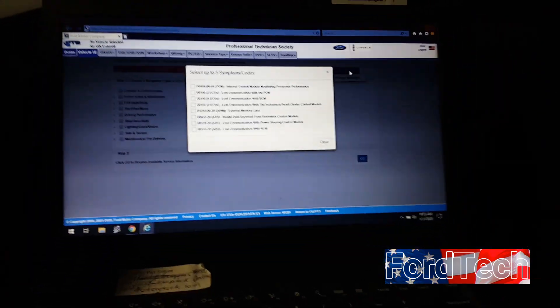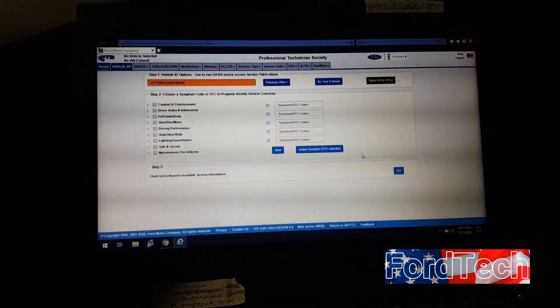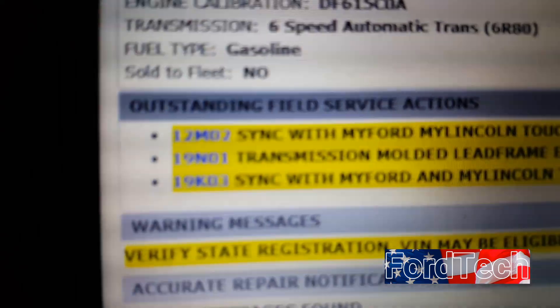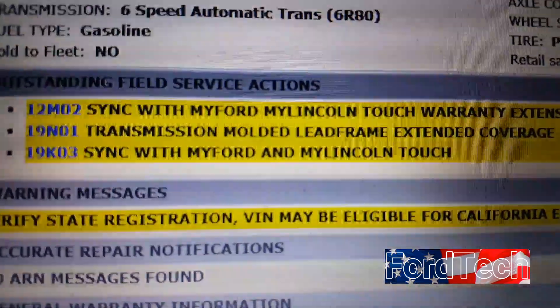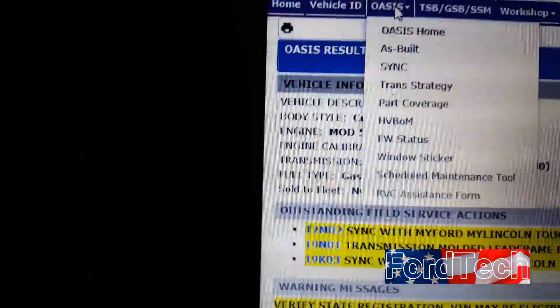Reading the VIN takes a little while. Once it retrieves the VIN, there may be some codes in the system — just close those out and hit Go. Once Oasis is up you can see the VIN number. You'll see the recall listed: Sync MyTouch Lincoln Touch 19K03. Go to the Oasis tab, scroll down to Sync, and click on Sync.